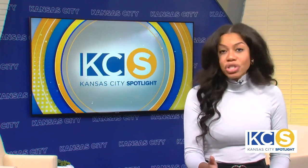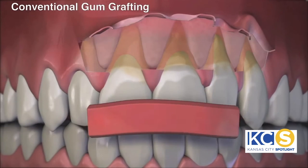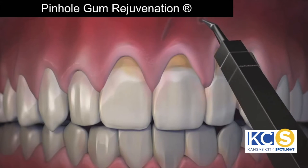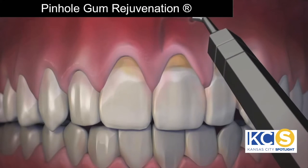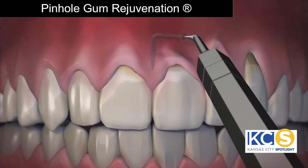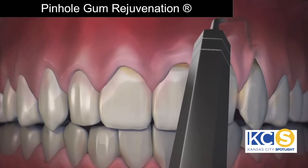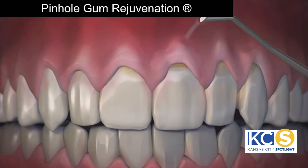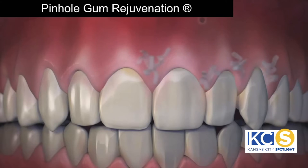How is Pinhole Gum Rejuvenation done, and how does it compare to conventional gum grafting? Pinhole is done with no scalpels, no sutures — that means no stitching — and requires minimum downtime. The entire procedure is done through tiny pinholes in the gums. First, the gum tissue is numbed with a local anesthetic. Then, using special dental instruments that I designed, a trained dentist frees the gum tissue and guides the gums down to cover the exposed roots. The pinholes heal quickly, and most patients report little or no pain and require virtually no downtime at all.